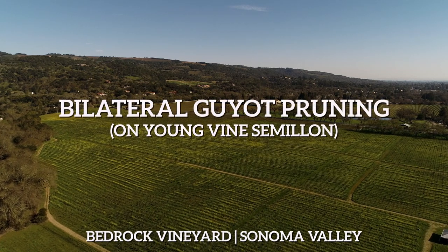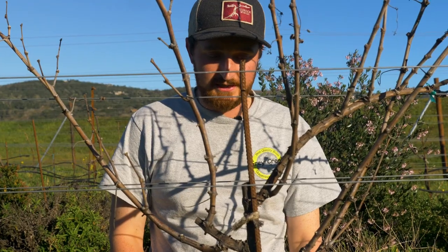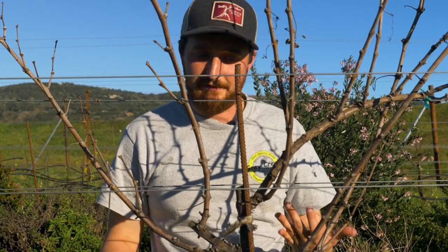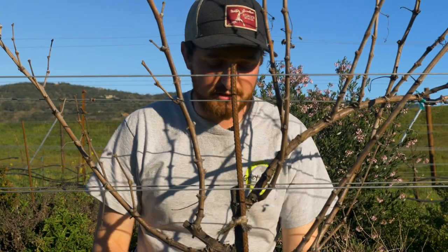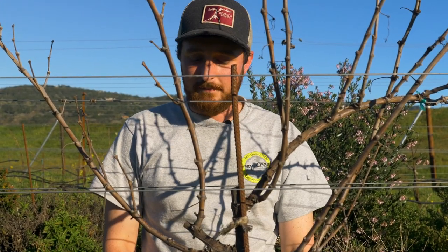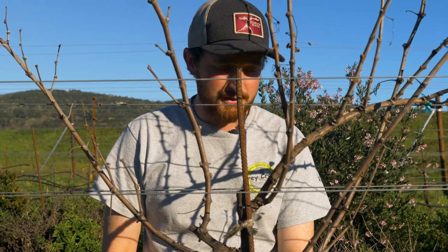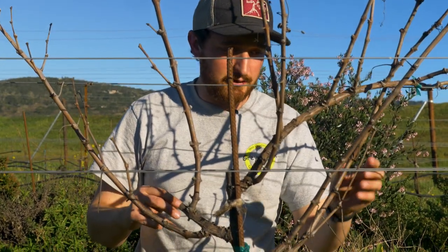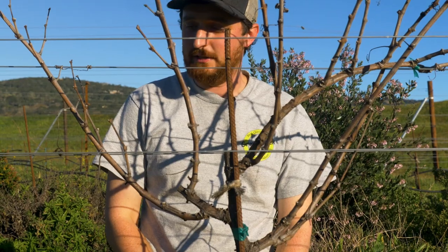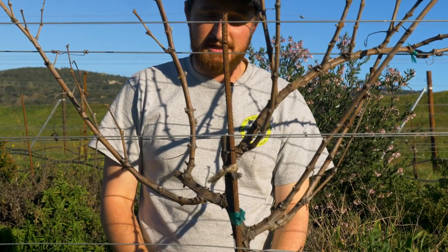These vines are going into their fourth leaf this year, so fourth season. We got a little bit of crop off of these semillon vines last year, but the drought really affected young vines especially, just given how shallow the root system is still and how dry the surface of the ground was when things started to grow last spring. We're expecting these to be in closer to full production this year, maybe half production, but from a training perspective they're just about established.